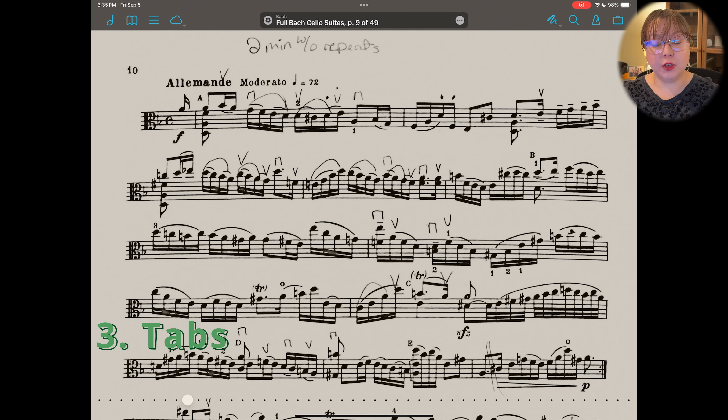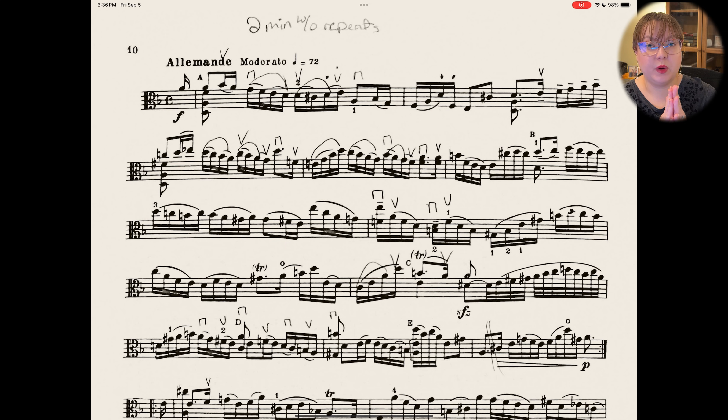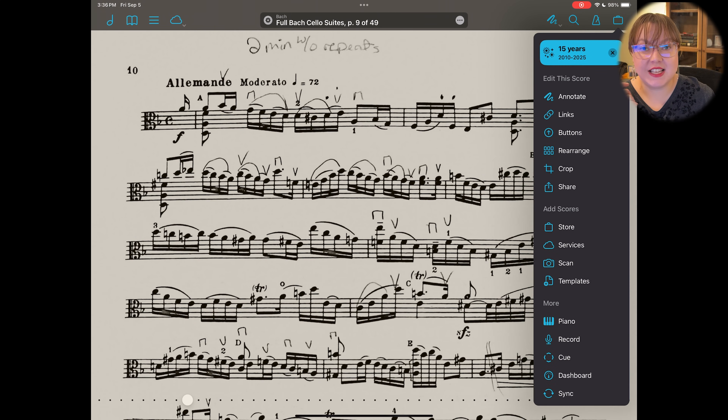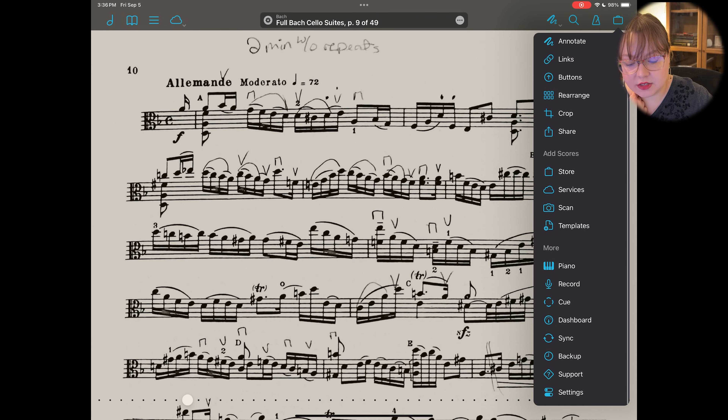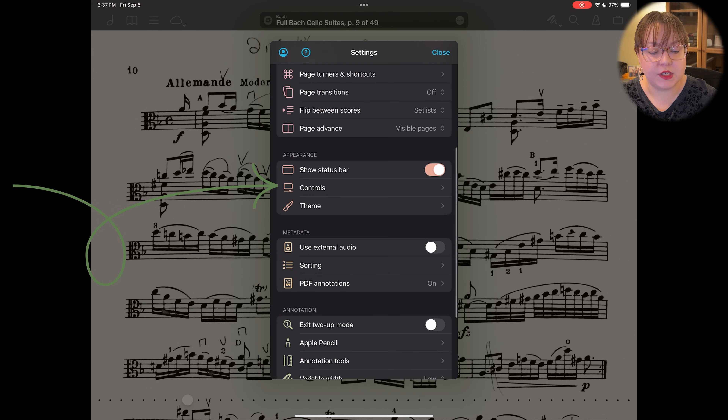FourScore also has tabs, and personally I need to get better at using this feature because it is so helpful. I know it's going to be really great once I add it to my workflow. This one will require a little bit of a settings change. If you already see a plus icon in the top bar then you're good to go. If not, go to the briefcase in the top right, go down to Settings, and scroll down until you see 'Controls.'